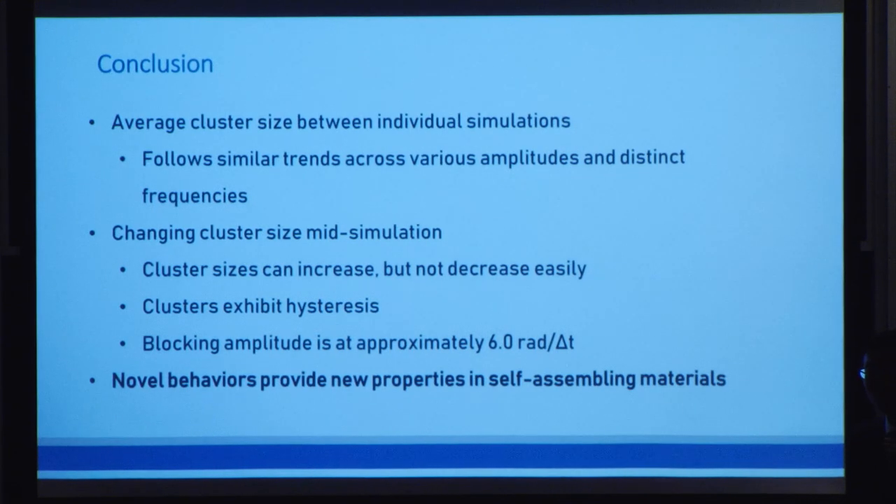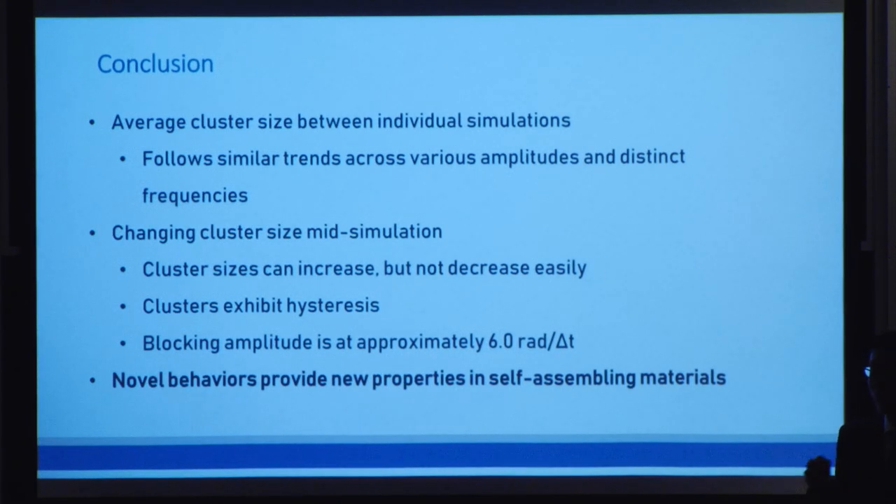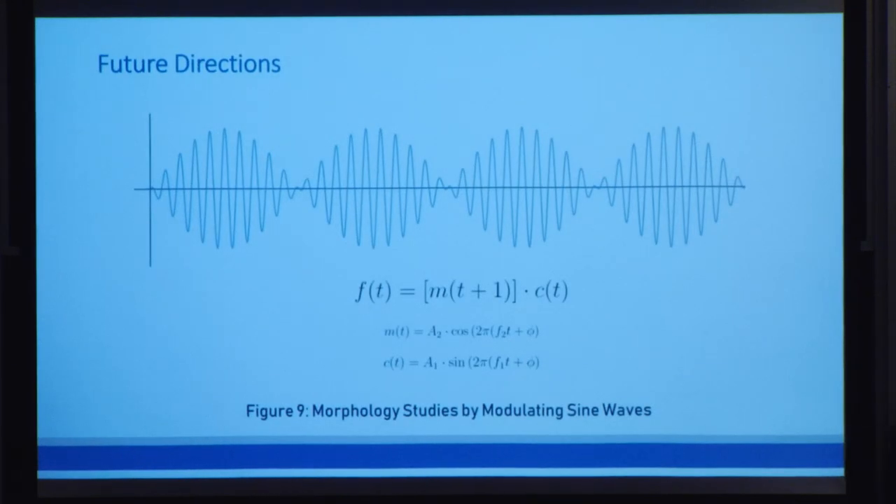All of these findings combined show that the abilities of the spinners will provide an important foundation for future research in self-assembling systems. By using them, we can not only achieve organized microphase separation, but we can also vary the structures in real time. In the future, we would like to further vary our spinner sine waves by using something like a modulated AM wave in order to see whether we can change morphologies as well as the average cluster size.